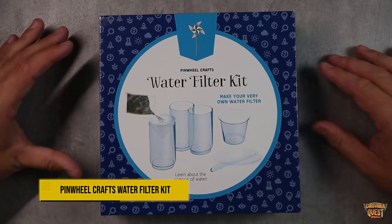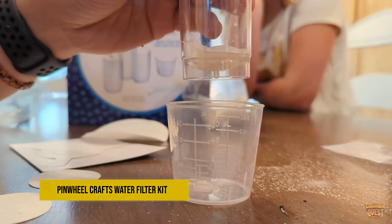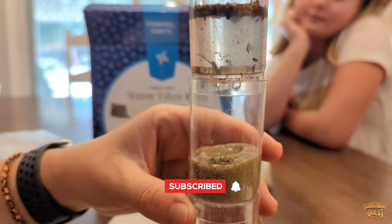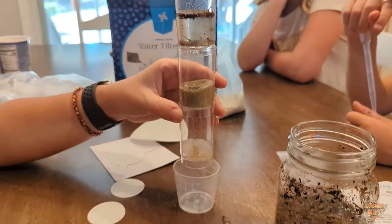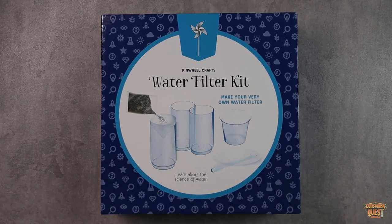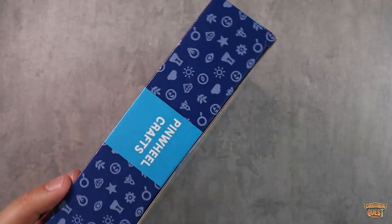Today we're checking out the Pinwheel Crafts water filter kit. This is a pretty cool scientific STEM kit that is great for kids to visualize what water filters do. We use water filters in our house — in our refrigerator, or you might have one where you pour water in the top into a little carafe. This is going to show kids exactly how water filters work.